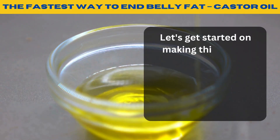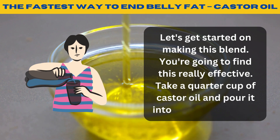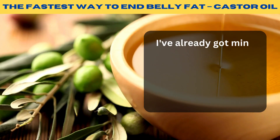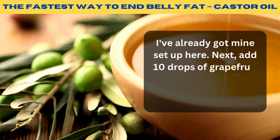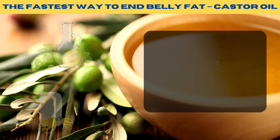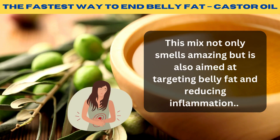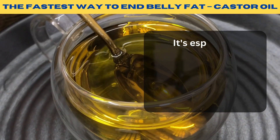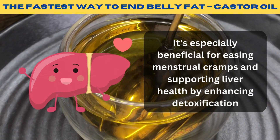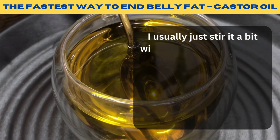Let's get started on making this blend — you're going to find this really effective. Take a quarter cup of castor oil and pour it into a glass container. Next, add 10 drops of grapefruit essential oil and a single drop of ylang-ylang. This mix not only smells amazing but is also aimed at targeting belly fat and reducing inflammation. It's especially beneficial for easing menstrual cramps and supporting liver health by enhancing detoxification.